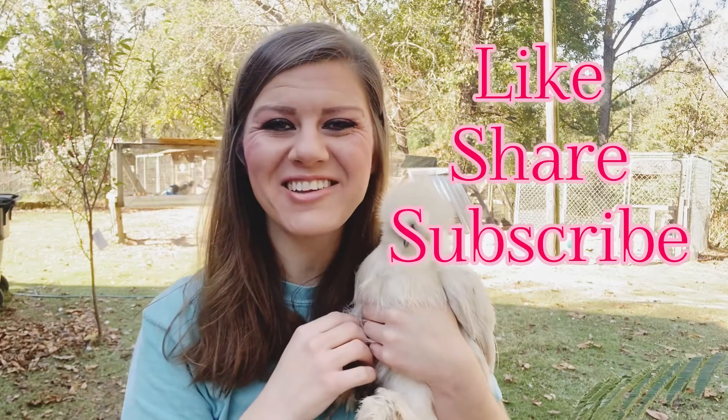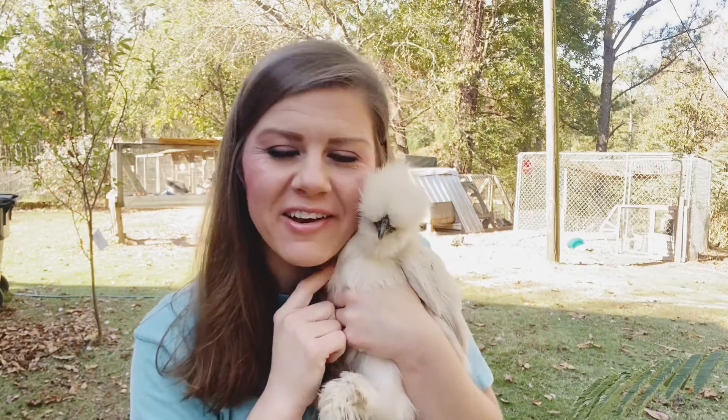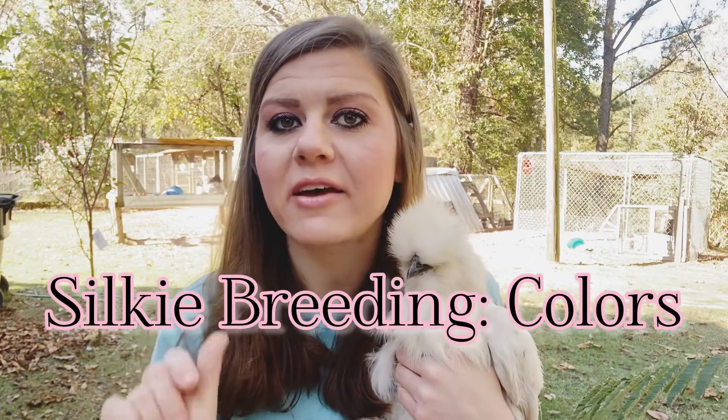Good morning, y'all! Welcome back to Harman Homestead. I've got a sweet little hen here with me today, and we're going to talk about silky breeding colors — specifically paint, black, and white.